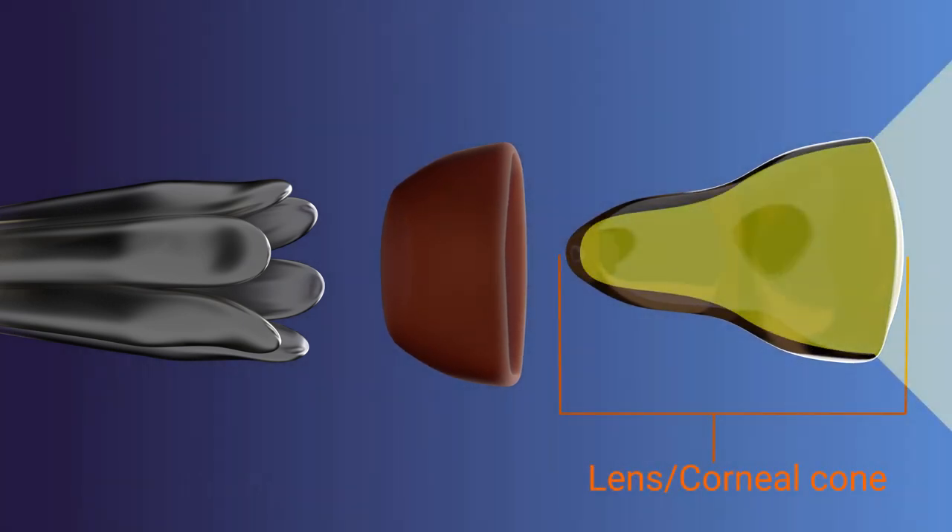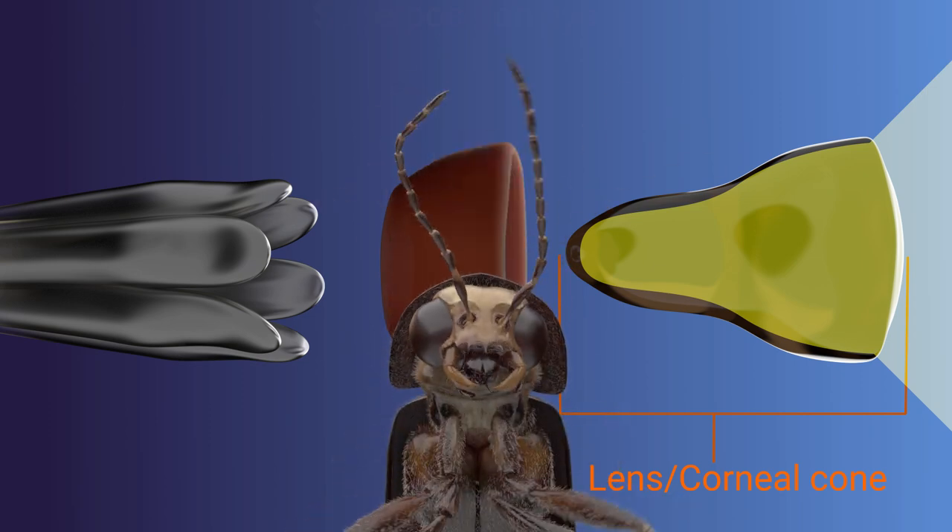To see how that changes things, let's simulate some light. Light first enters through the corneal cone. Side note: for this firefly, the lens and the cone are kind of the same thing. Some superposition eyes do have distinct lenses — it just happens that this species of firefly does not. Biology, man.